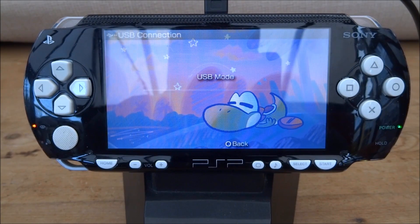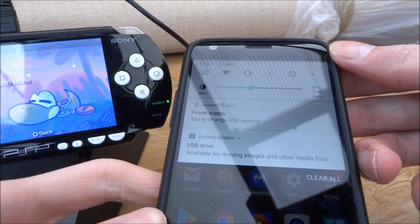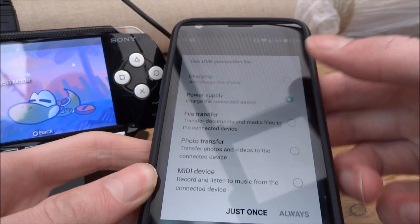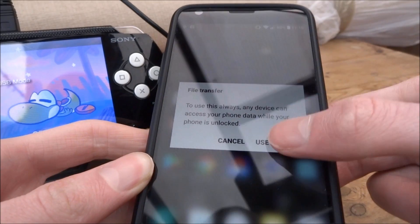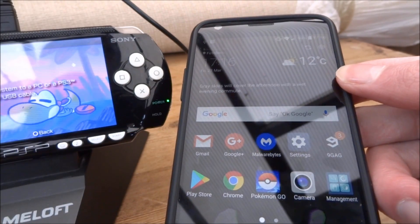Now your PSP is going to try and connect to your Android phone. On the Android phone you just want to swipe down from the top and select the USB option. As you can see it's on power supply — we don't want that, we want it on file transfer. So tap that and select always. Now the PSP and my Android phone are connected together.